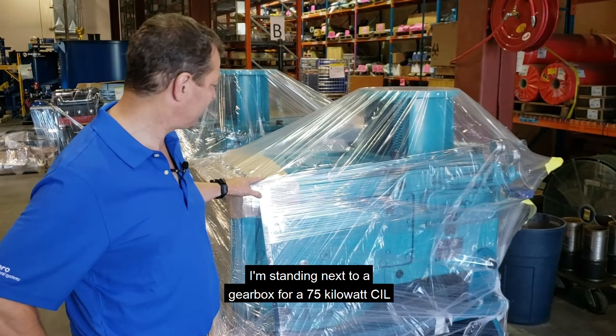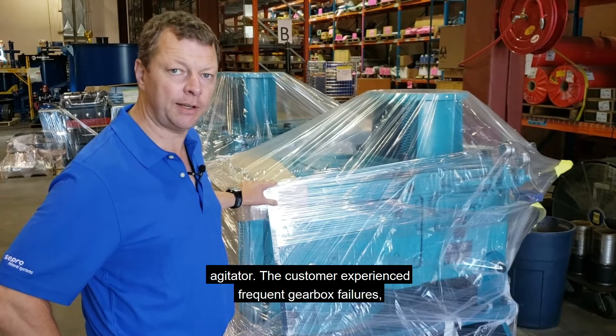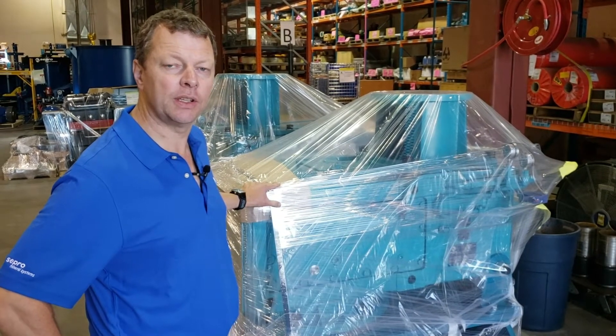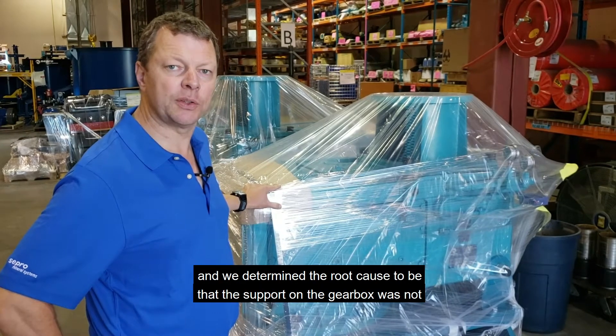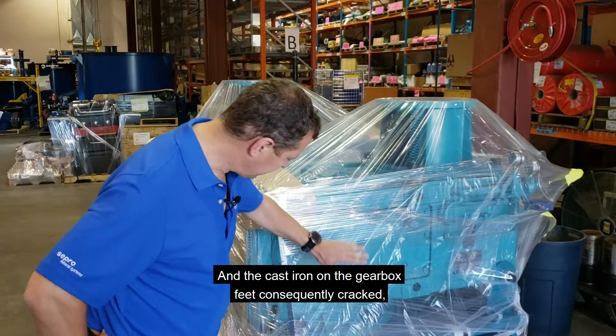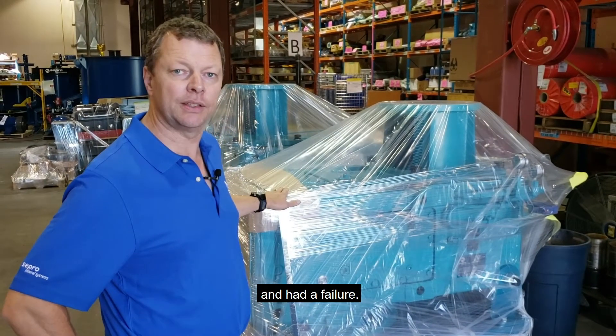I'm standing here next to a gearbox for a 75 kilowatt CIL agitator. The customer experienced frequent gearbox failures and we determined the root cause to be that the support on the gearbox was not adequate. The cast iron on the gearbox feet consequently cracked and they had a failure.